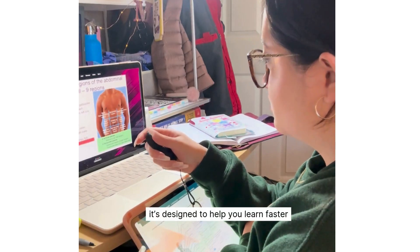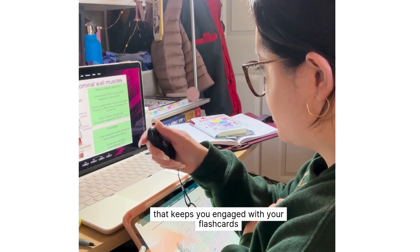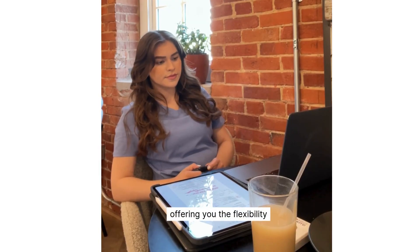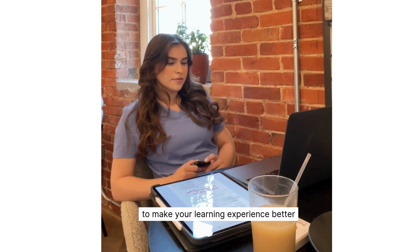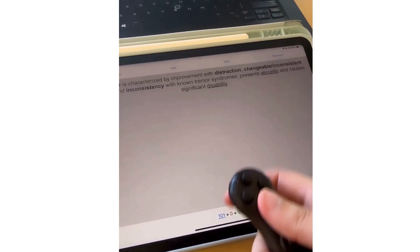It's designed to help you learn faster and more efficiently by providing a seamless experience that keeps you engaged with your flashcards. In short, the Anki Controller is a small but powerful addition to your study routine, offering you the flexibility and comfort to make your learning experience better. Just connect it via Bluetooth, and you're all set to enjoy a more streamlined and productive study session.